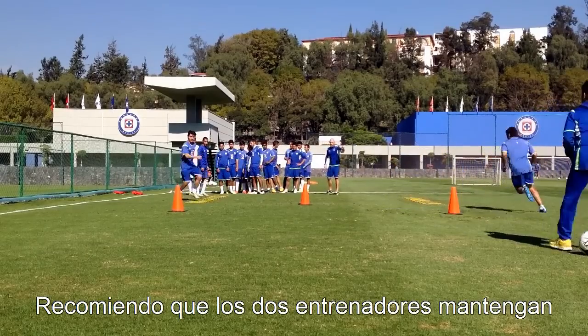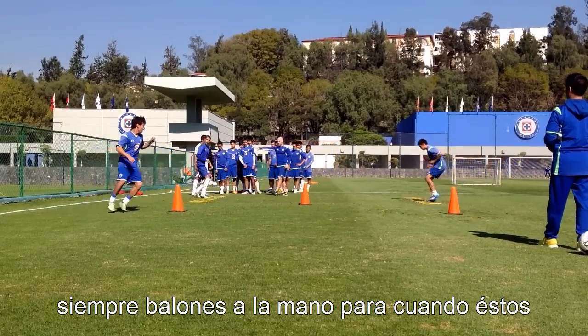I recommend that the two coaches keep a few balls on hand for when balls are misplayed back.